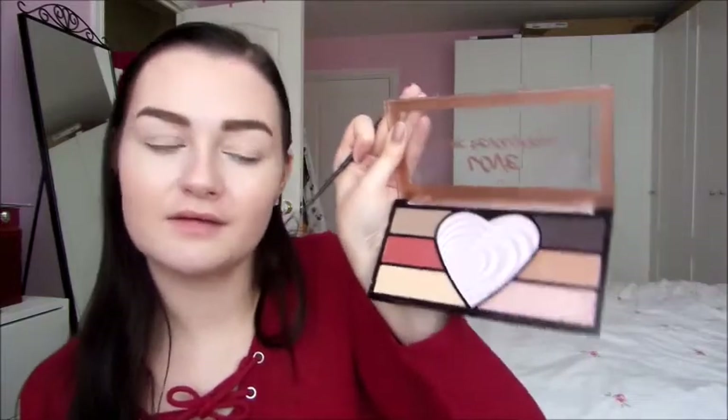This is the Love the Revolution eyeshadow and highlight palette. The palette lid has come detached which is a bit of a nuisance. What drew me to it was the red shade but I'm not sure how the colours work together. I'm going to go with this yellowy cream colour all over the lid first, going lightly as I don't know how pigmented it is, then I'll go in with the pink on the bottom right — I really like this pink, it's very pretty.